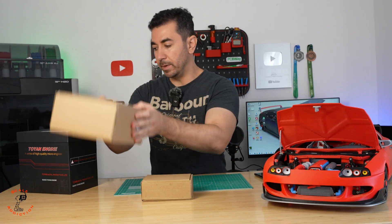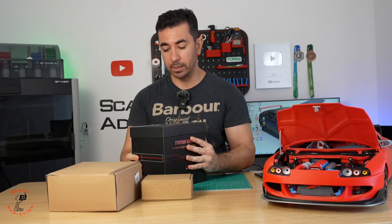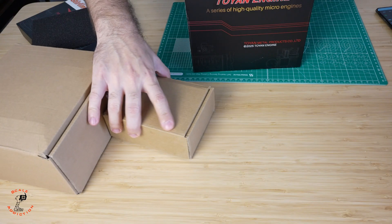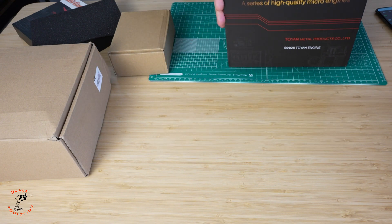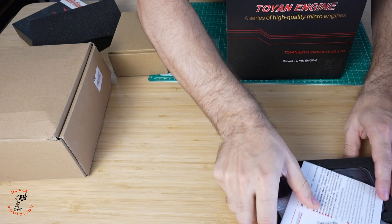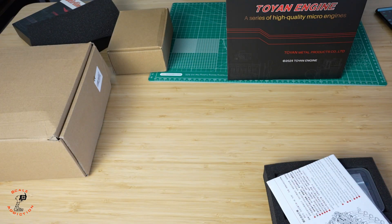So what we have here are these packages for the V8 engine, which I got from the Sterling kit — I'll put the link in the description below. Let's unbox it and see what we have. This is the engine, which comes packed in foam, and we're gonna have to put it together. This is the manual, the gaskets, and all the hardware.